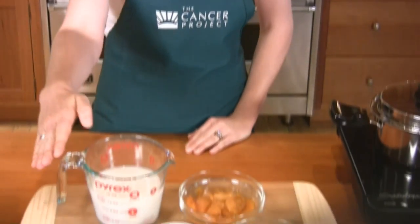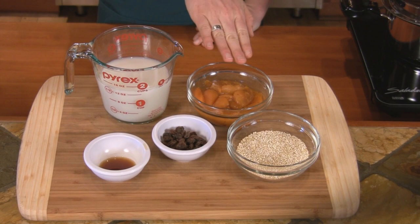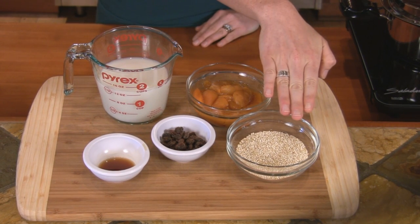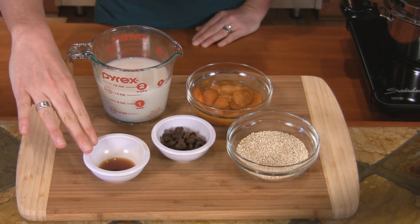To make fruited breakfast quinoa, we'll use one and a half cups of rice milk or alternative milk, one cup of canned or fresh cut apricots, half a cup of quinoa, two tablespoons of raisins, and one teaspoon of vanilla extract.